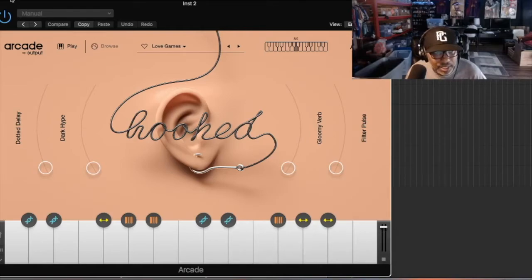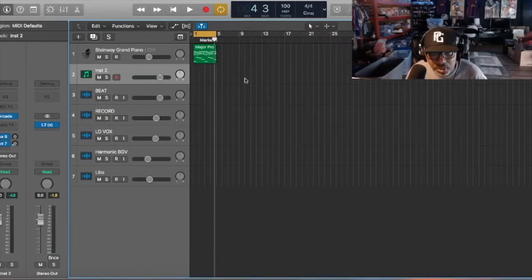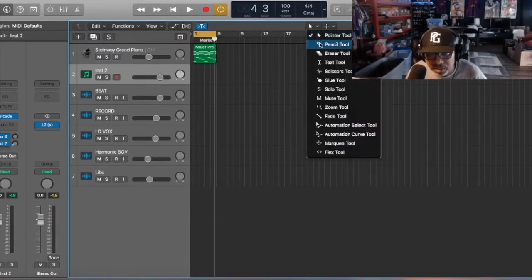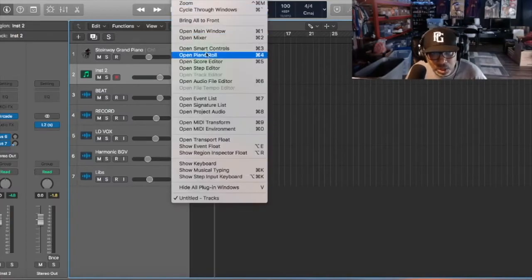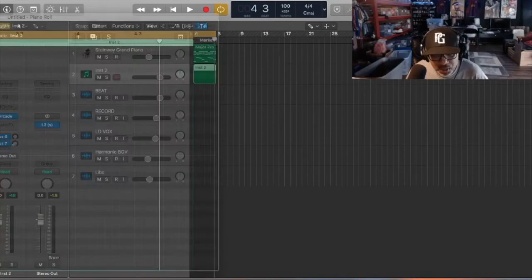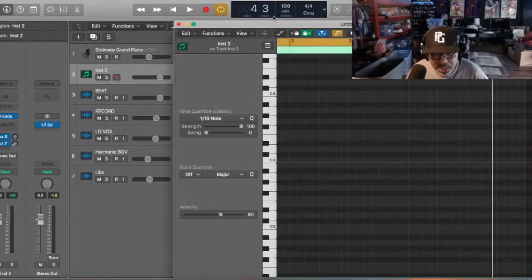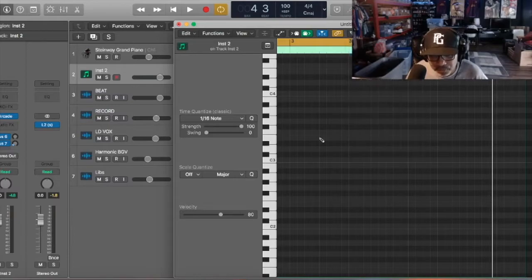Alright, I think I like that one. Let me see if I can find it here. So I click here, add a track, open the track with Piano Roll. Let me bring this over so you guys can see - so it's in Piano Roll right now. I'll get the pencil tool and then I'll look for that sound.